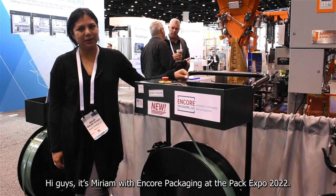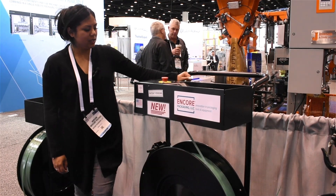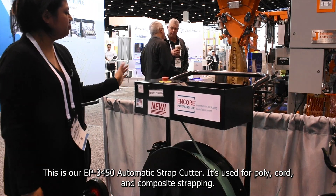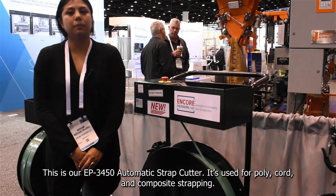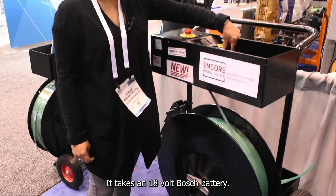Hi guys, this is Miriam with Ankur Packaging at the PEG Expo 2022. This is our EP-3450 automatic strap cutter. It's used for poly cordon composite strapping. It takes an 18 volt battery.